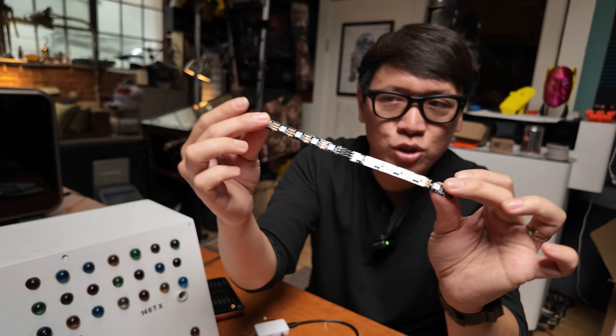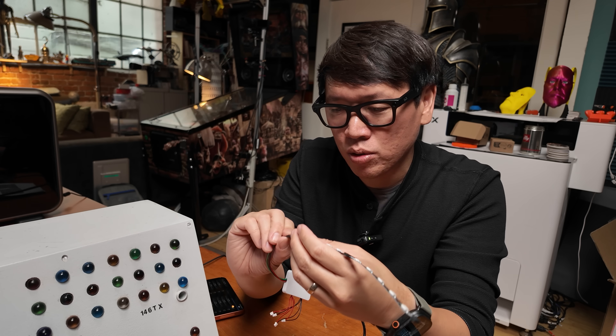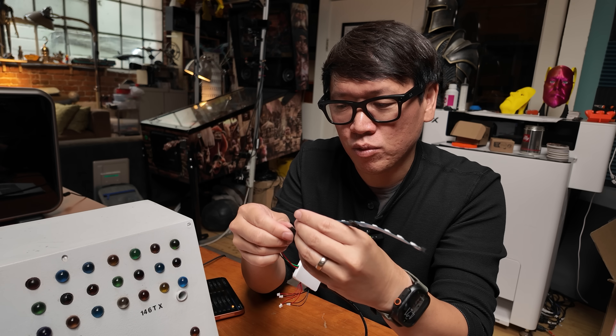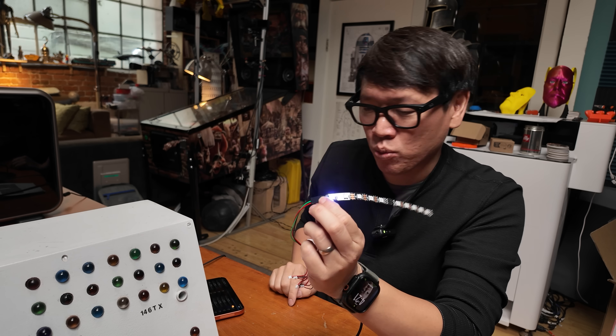I have a simple LED strip here — these are RGB — and I'll connect them to the system. There we go, reversed — and it should light up the first one, letting you know it's working.